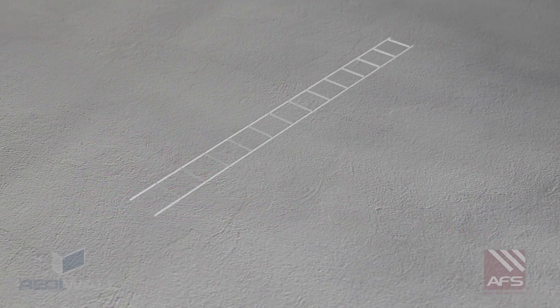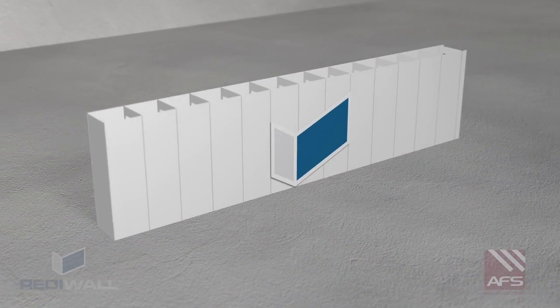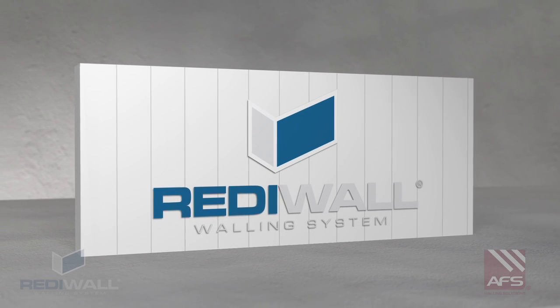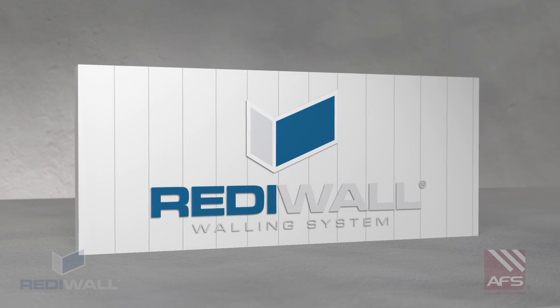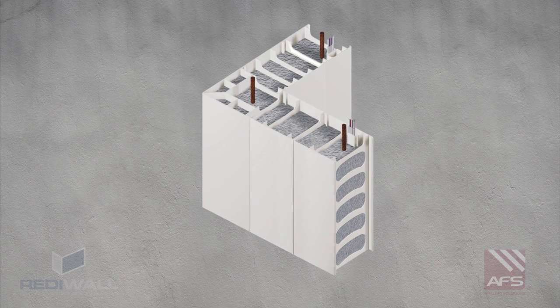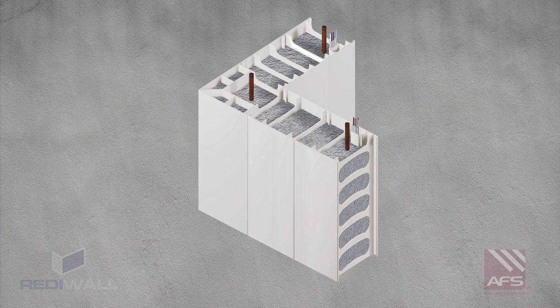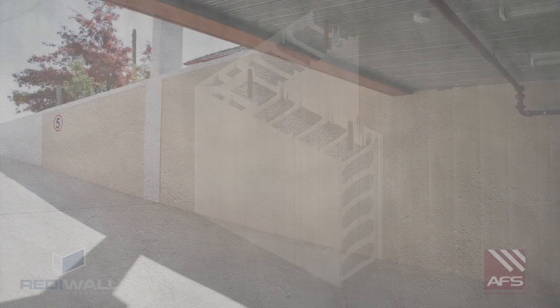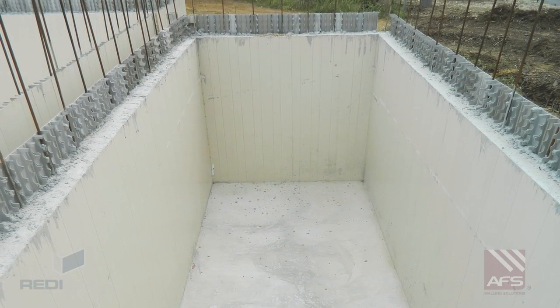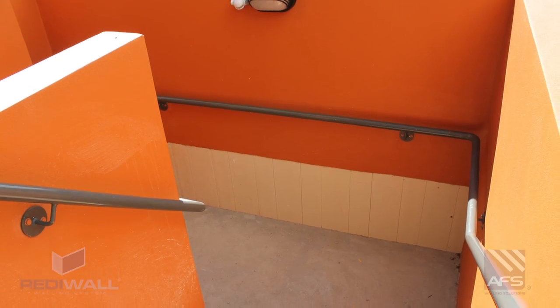Welcome to the AFS ReadyWall video illustrating how walls can be installed with maximum efficiency, achieving an attractive, water resistant, low maintenance wall finish. ReadyWall is a PVC permanent formwork walling system for load bearing walls used in a range of applications including basements, retention tanks, lift shafts and stair shafts.